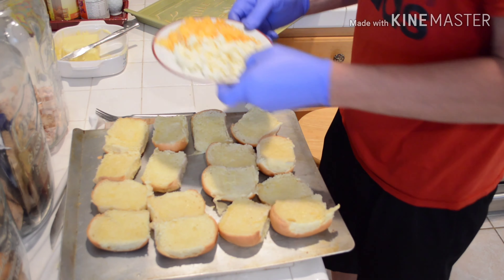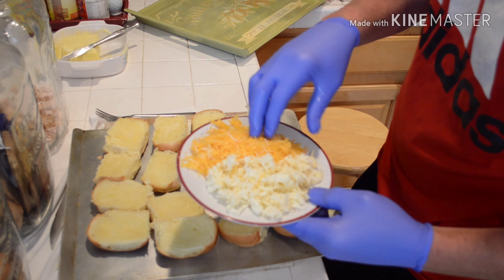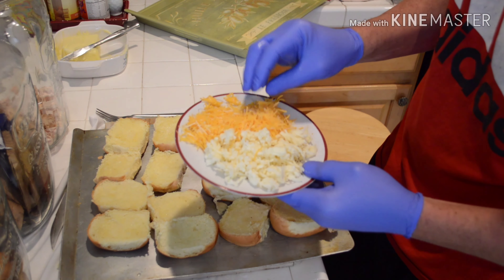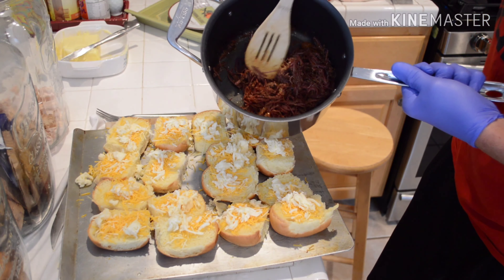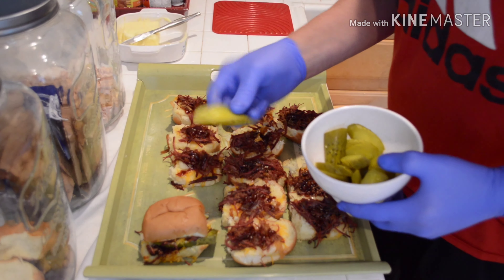We're going to use four different types of cheese: mozzarella, a three-cheese blend, mild cheddar, sharp cheddar, and some little pieces of white cheddar. We'll start with the three-cheese blend, then stick on some of our corned beef mixture, and throw on some pickles.